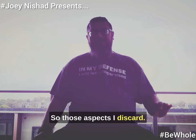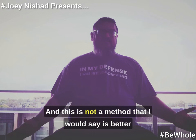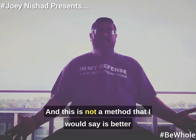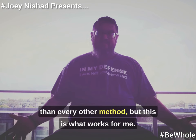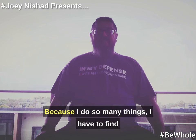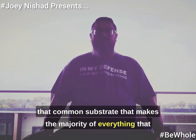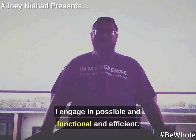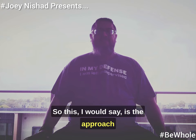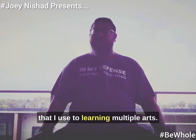This is not a method I would say is better than every other method, but this is what works for me because I do so many things. I have to find that common substrate that makes the majority of everything that I engage in possible, functional, and efficient. So this, I would say, is the approach that I use to learning multiple arts.